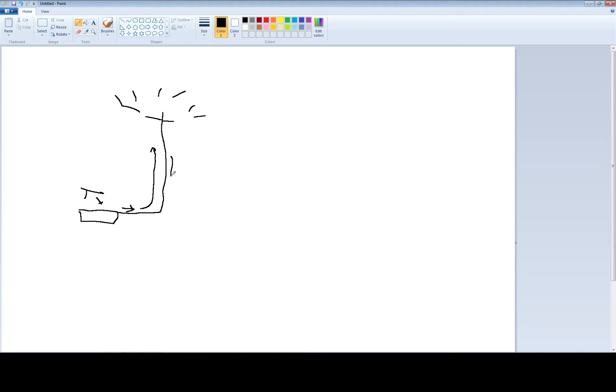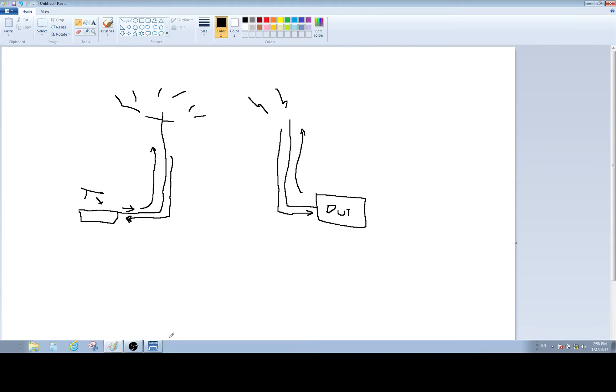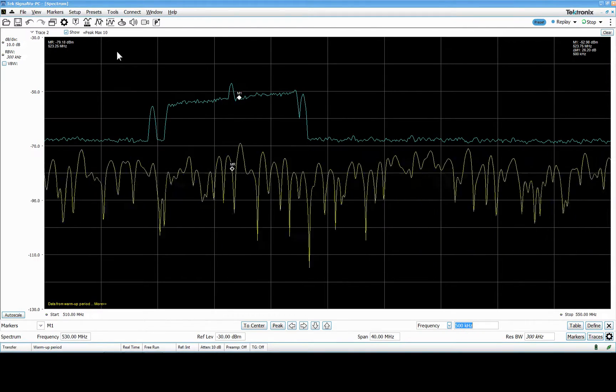We can measure this by looking at how much power is coming back, and that's the return loss. No return loss is not good; a lot of return loss is good. The same applies for a receiver — if you have an antenna going into your DUT on the receiver side, you want to make sure the antenna is set up to have the same sweet spot, so most of the incoming signal goes to the DUT and not reflecting back.